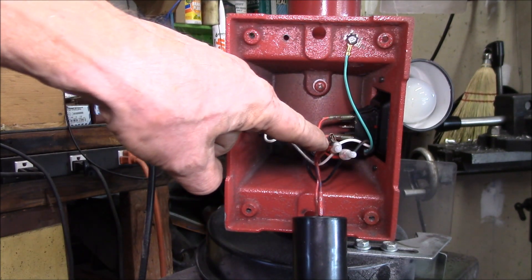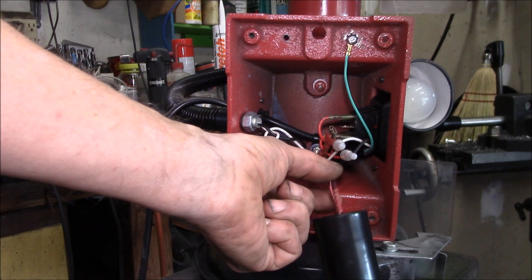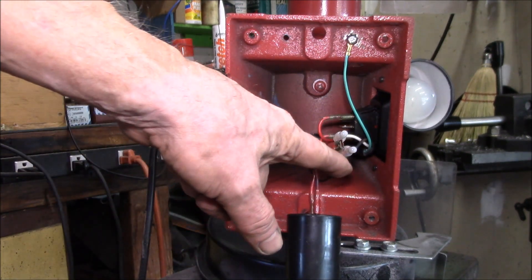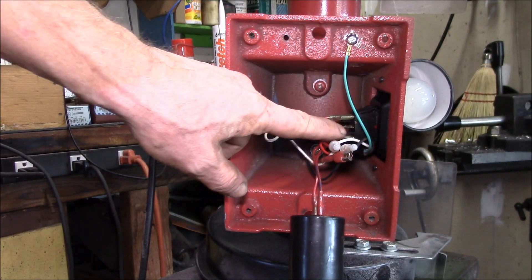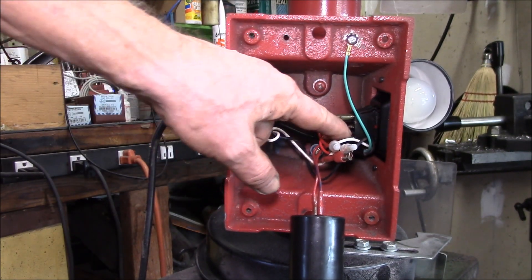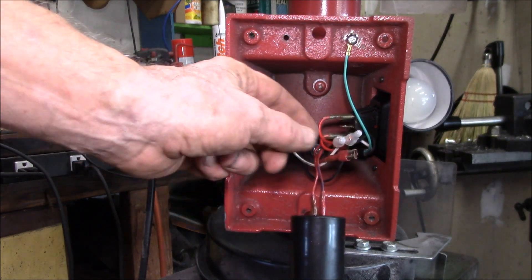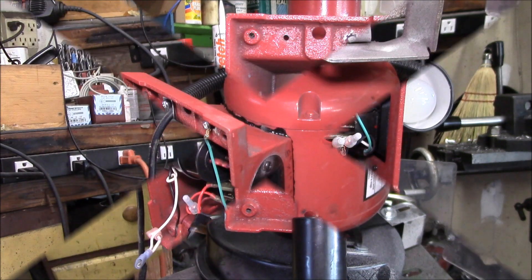I still want that on the top, but this one is the one that goes into the motor. I'll make up a male spade to go in there, then clip the neutral that goes into the light. I'll put two wires into a female that goes on here — one of them will be this wire, and then I'll add a little pigtail to pick up this wire.